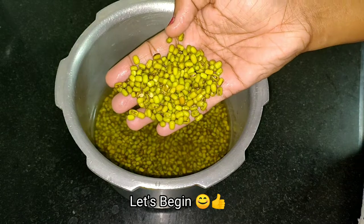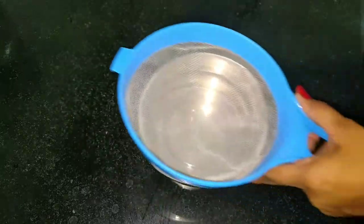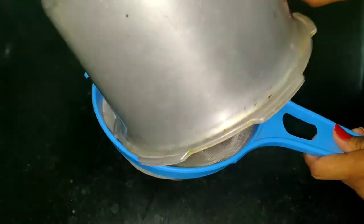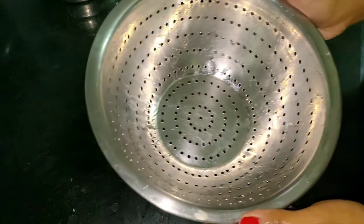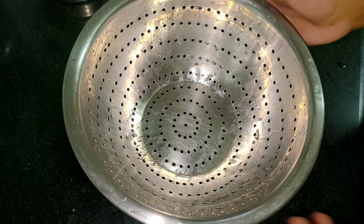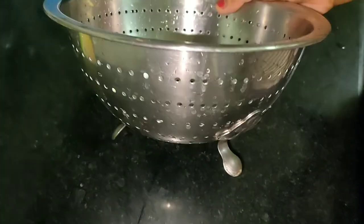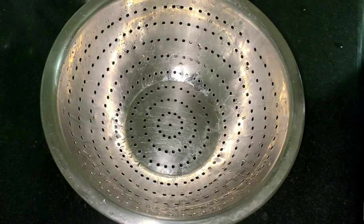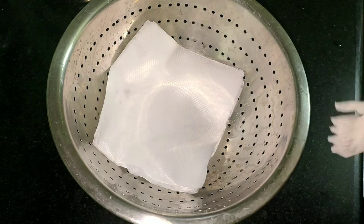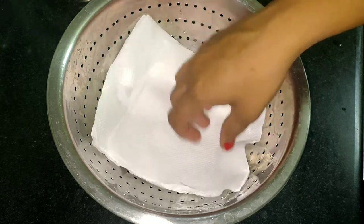Now let us start. I have to prepare a little bit. This is actually a plastic container. I have to put a little bit of holes in it. I have to put a little tissue paper on the top and a little bit of tissue paper on the bottom.